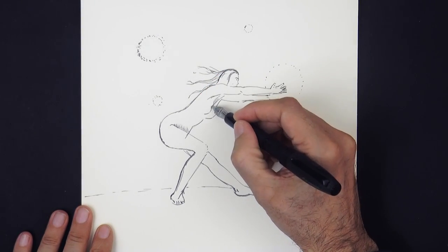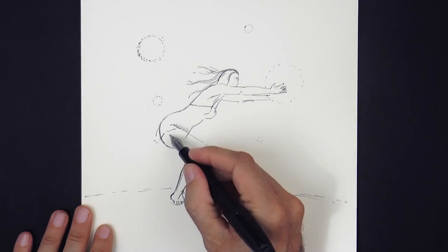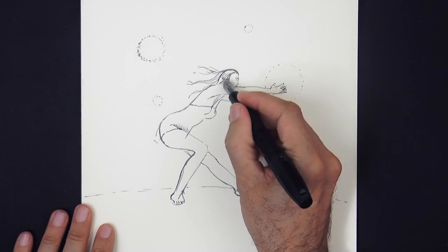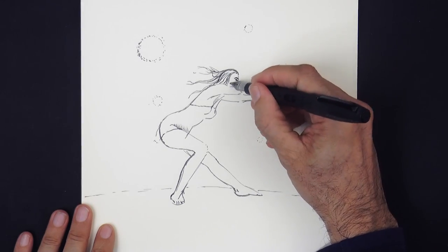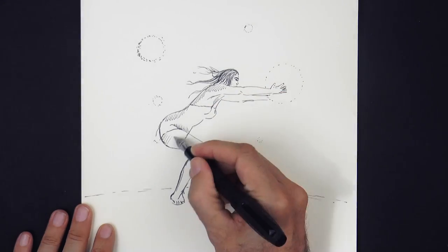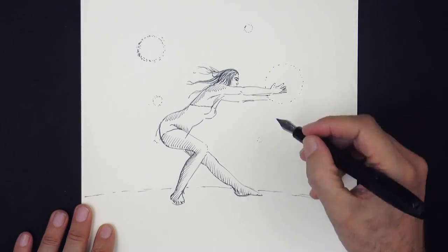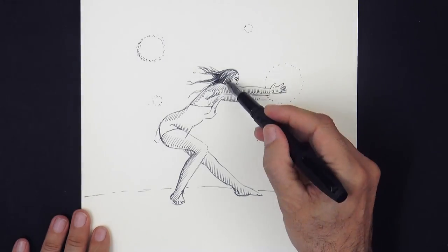Let's draw her short dress which will be like so, and then we begin shading with hatching and cross hatching of course, since we are drawing with ink. When doing the shading lines, try to follow more or less the shape of the volumes.